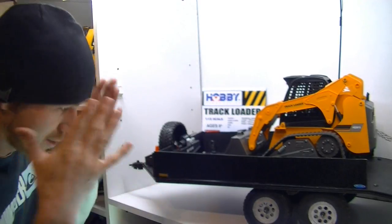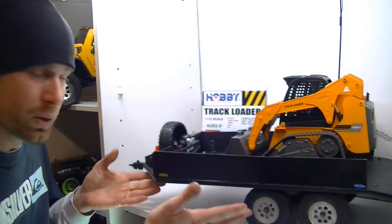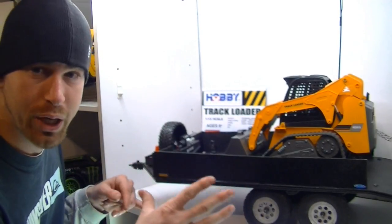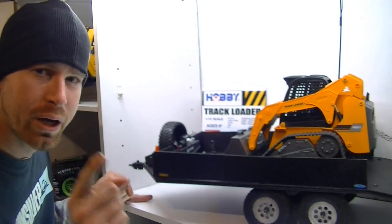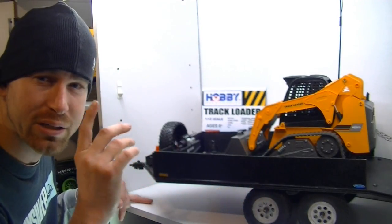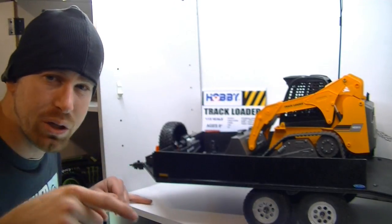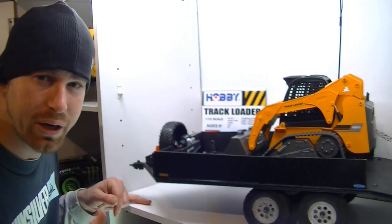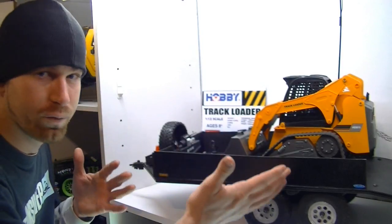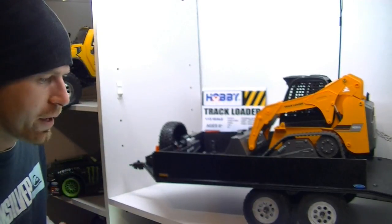Tony did an awesome job on the trailer framework. I called him up and said 'Hey man, do you mind if I tweak it a little bit?' and he said 'Do what you want, it's your trailer.' He does custom RC trailers — if you guys want to get with him I've got his YouTube username down below. You can contact him about making a trailer for your RC vehicles, boats, or whatever.